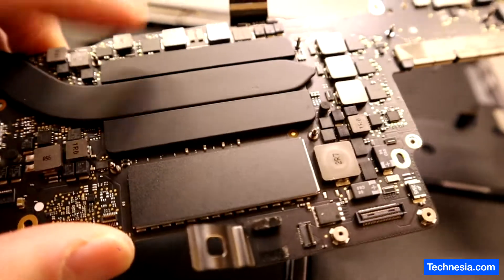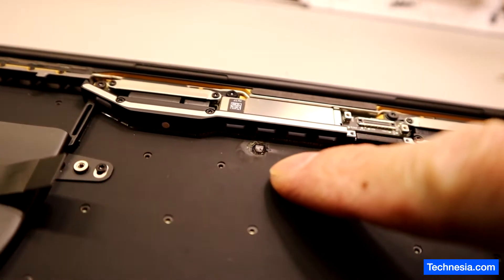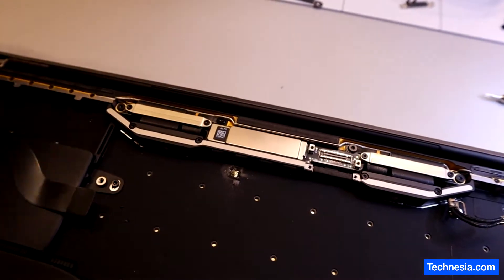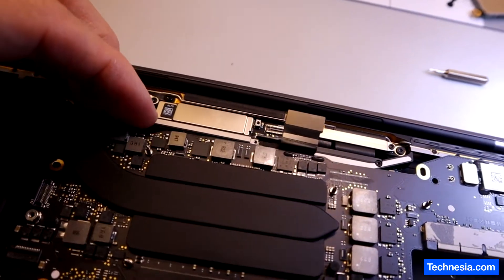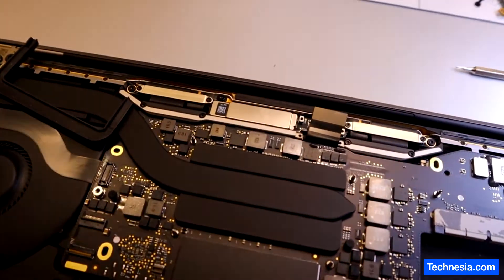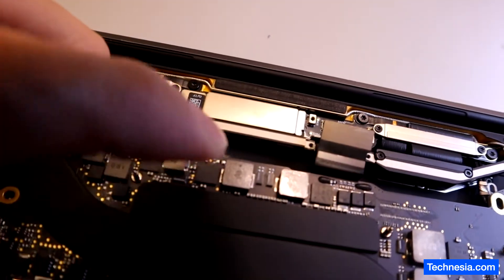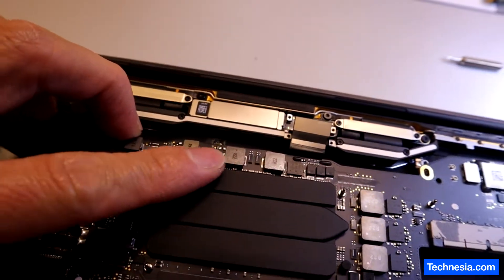While I'm taking this logic board out, I noticed this one thing right here — it looks like something burnt. It is definitely burnt, and the way the motherboard sits is like this, and the burnt part is right there. So we're going to check on the other side of this logic board to see if there are any burnt components.